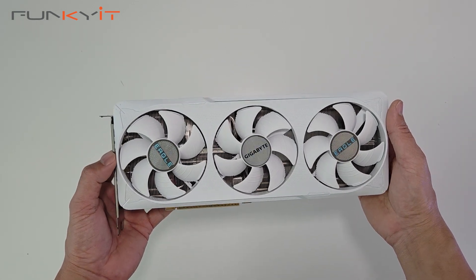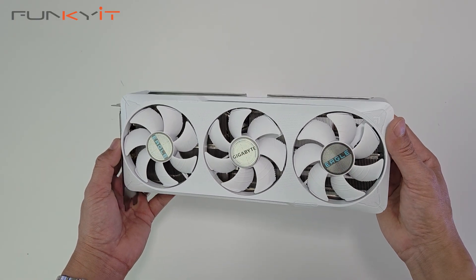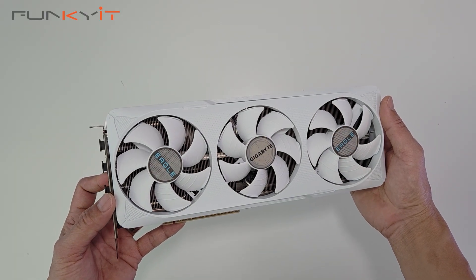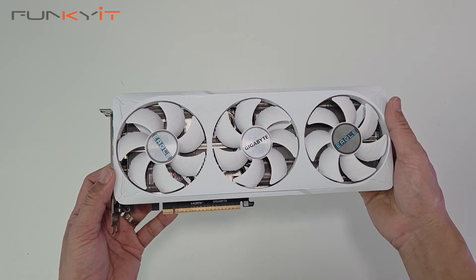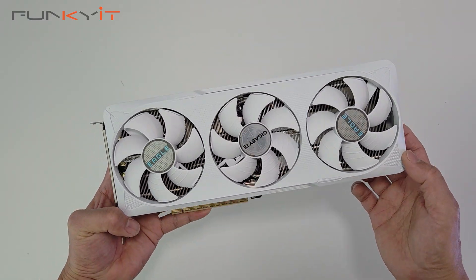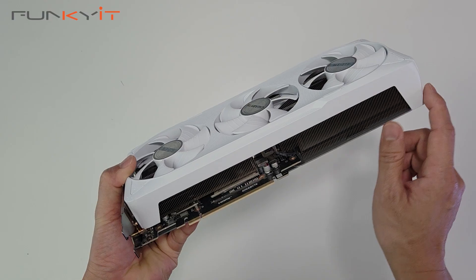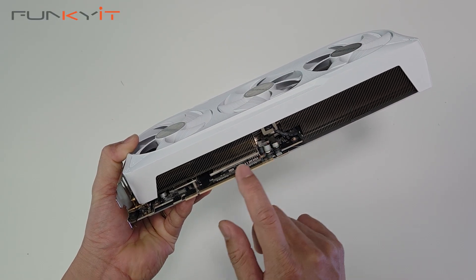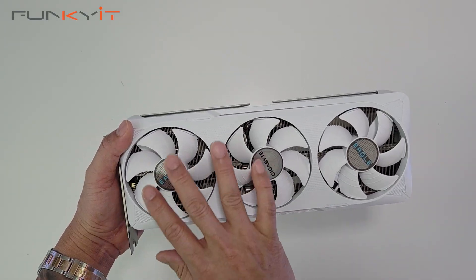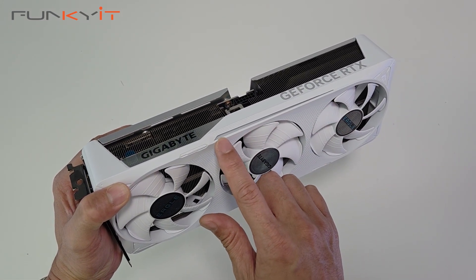This graphics card uses Nvidia's Blackwell GPU and comes with 6,144 CUDA cores, 4th gen RT cores, and 5th gen Tensor cores, along with 12 gigabytes of GDDR7 VRAM on a 192-bit memory bus at 28 gigabits per second. For cooling, it features Gigabyte's Windforce cooling system with three Hawk fans, a large heatsink with heat pipes, and server grade thermal conductive gel. It has a really nice white aesthetic and a thin LED strip providing RGB lighting.